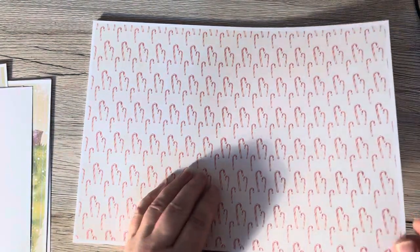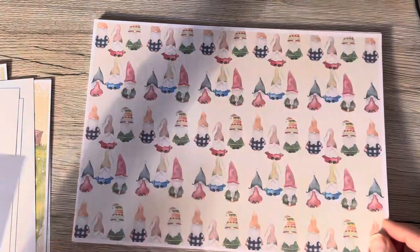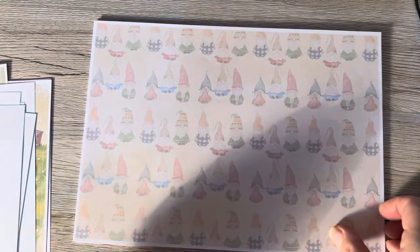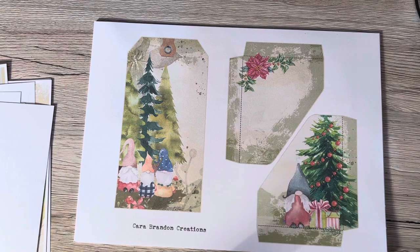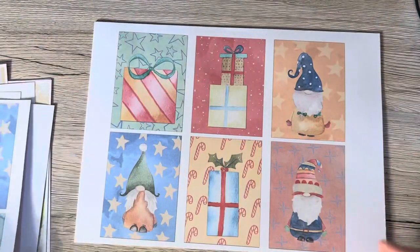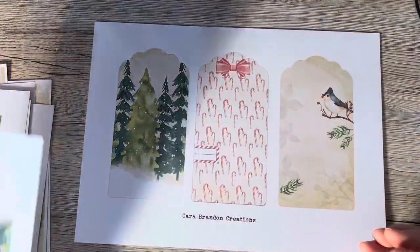Beautiful backing papers — I love backing papers, they're so useful. Gorgeous and fun. How fun is this one with all the gnomies on it! And then she's made some fab pockets. You can print them with a tick on and they'll tick off; you get bigger pockets and smaller pockets, which is really useful. I love that tag. Journaling cards and more tags — aren't they fab? I just love the colour combination she's used.